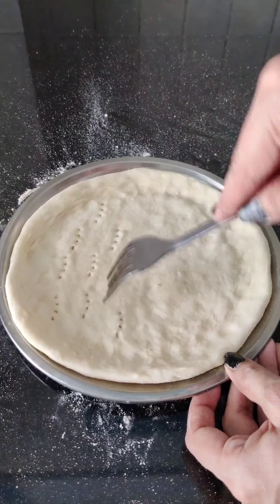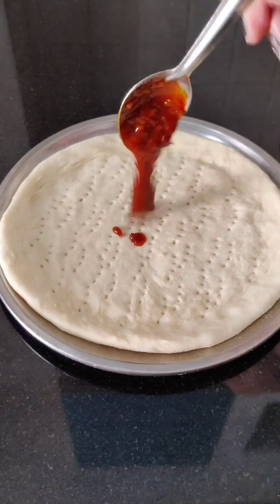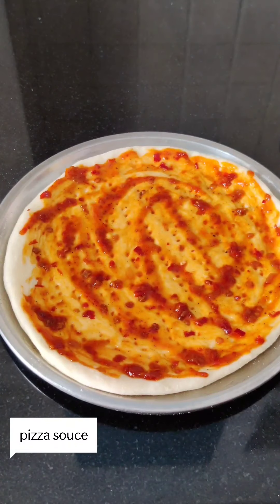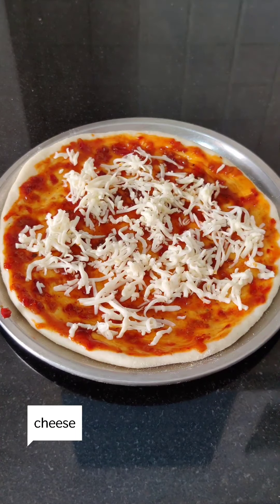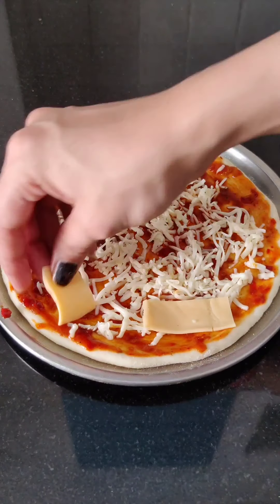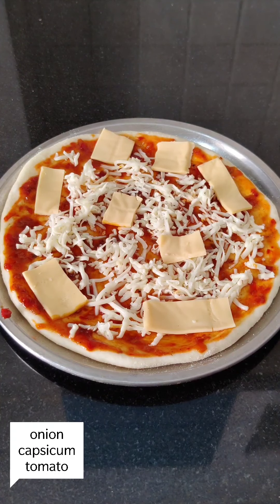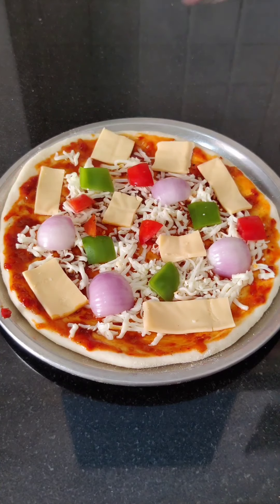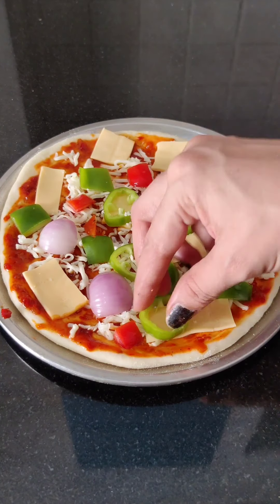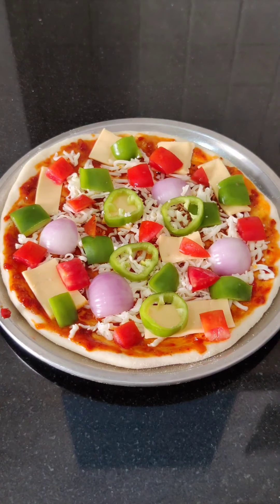Transfer the dough to the plate and press the sides. Then we will make holes in the dough so that it will bake evenly. Now we will add pizza sauce, a little bit of cheese, and veggies. You can add veggies according to your taste — onions, capsicum, tomatoes, corn, olives.